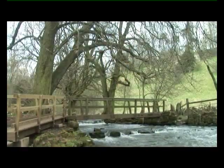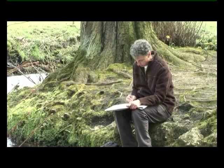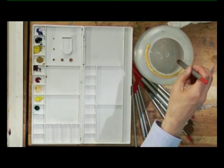Hello, I'm Geoff Kersey. Recently I was walking alongside one of the many rivers that run through the Derbyshire Dales, and I found this lovely little scene of a footbridge spanning a beck of quite fast moving water. I thought what a good subject this would make, so I did a quick sketch and took some photographs, and now that I'm back in the studio, I've transferred this to a sheet of 140 pound rough paper. I've left out the additional bridge on the left, and also simplified the background to focus the attention on the bridge itself and the water. I've masked off a few areas, and I'm ready to start mixing some colours for the sky and background.